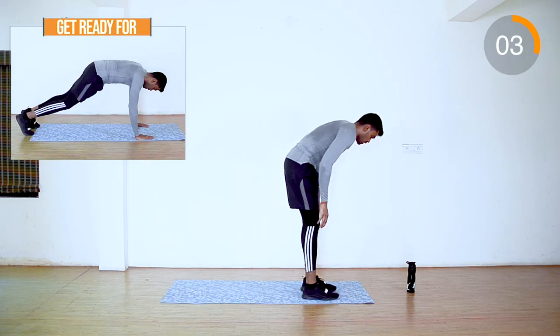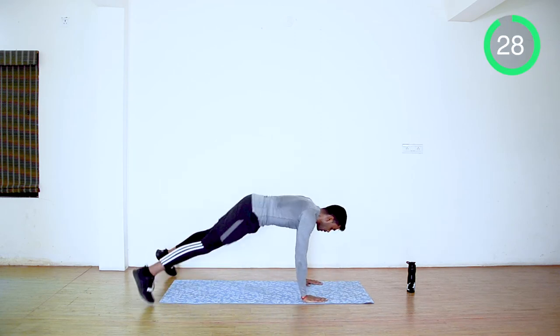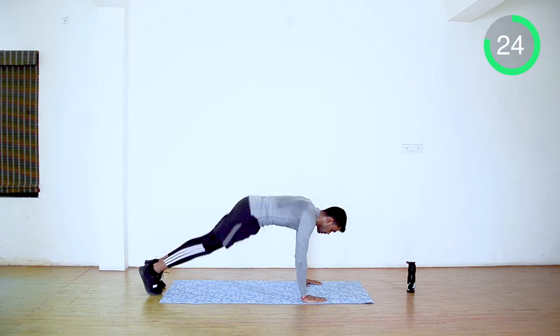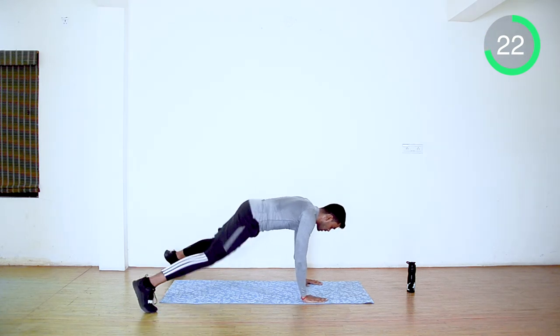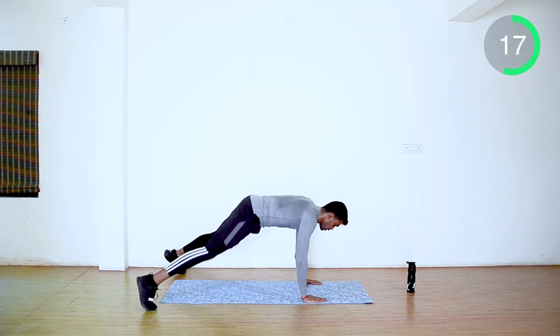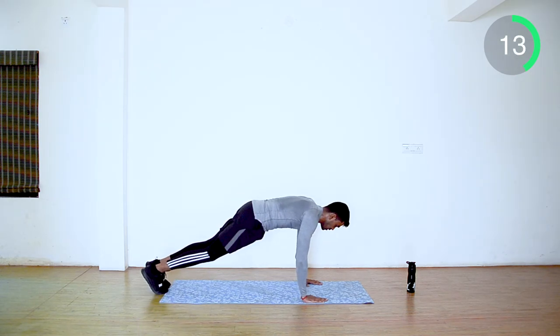Let's do the jacks in the plank position.